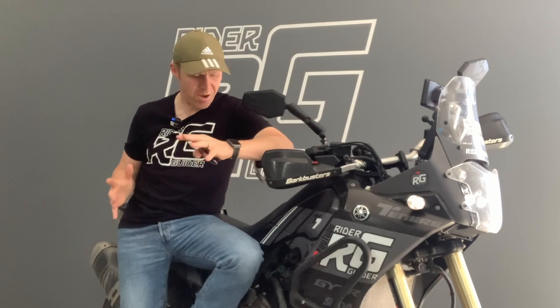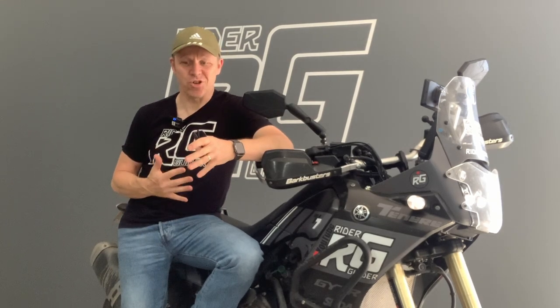If you're already an owner of a Yamaha Tenere 700, or indeed looking to buy one of these amazing bikes, this is going to spike your interest.